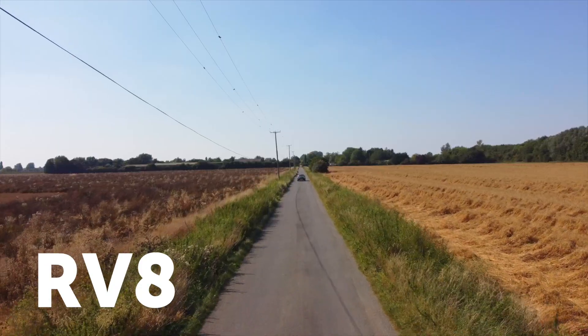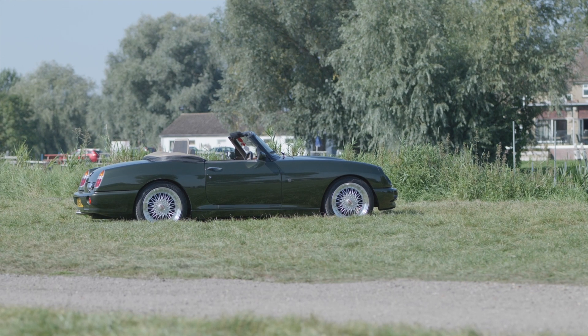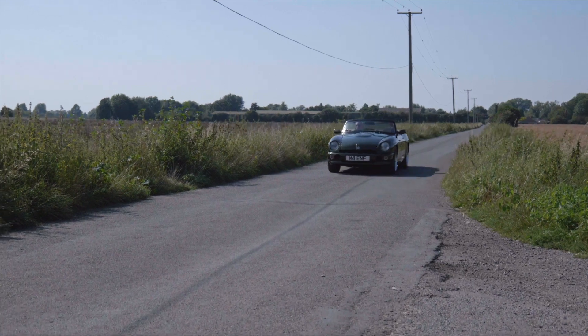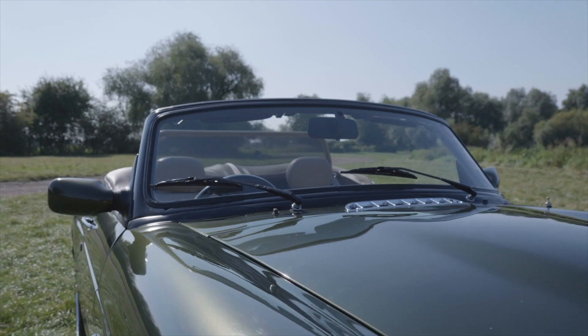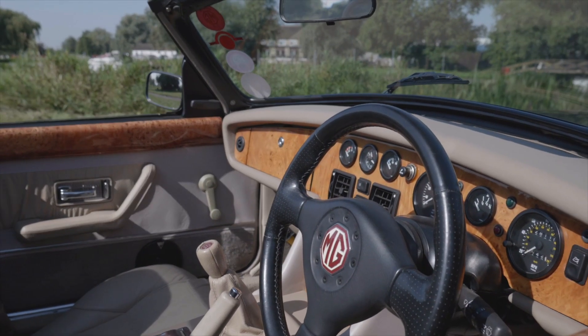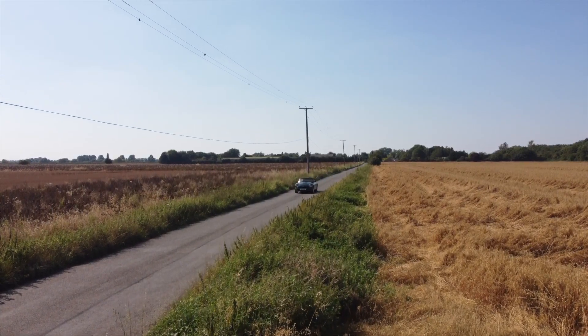The RV8 was introduced in 1992 by MG Rover, reintroducing the MG name back into main manufacture. This was a precursor to the launch of the MGF. People buy an RV8 because they love the sound of a V8, the looks of the car — it's very masculine, it's a modern MGB. Some owners feel the RV8 is the pinnacle of MGB ownership, though early MGB owners may disagree, but they certainly hold a niche place in the market.